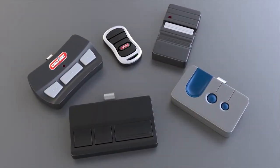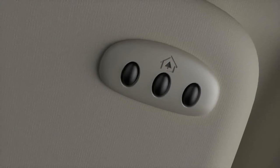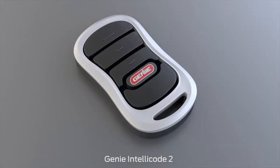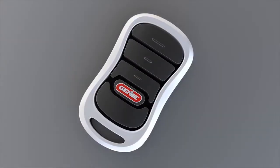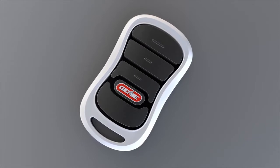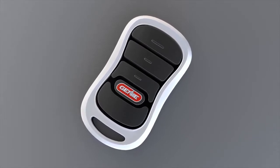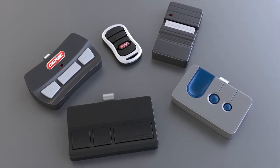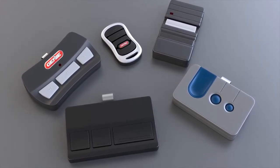Now let's talk about your original transmitter. If you have a one LED system, you'll need to figure out if you have a Genie IntelliCode or a Genie IntelliCode 2 opener. Once you know, see your owner's manual for specific instructions on how to program your remote. Also, if you have an opener made by any other manufacturer, you can also find information on how to program it in your owner's manual.